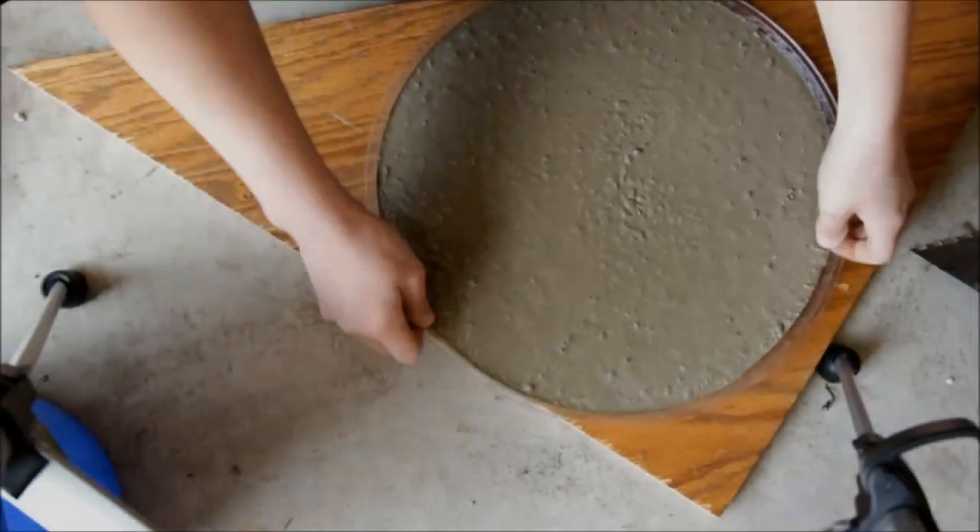After pouring the concrete into the molds, it was time to eliminate air bubbles by shaking and turning.